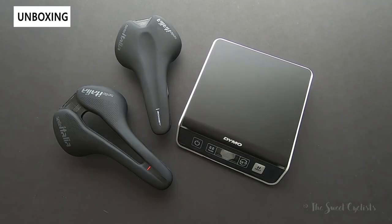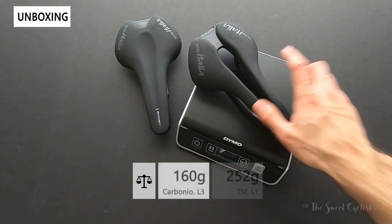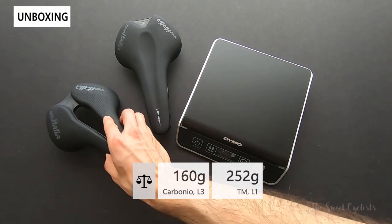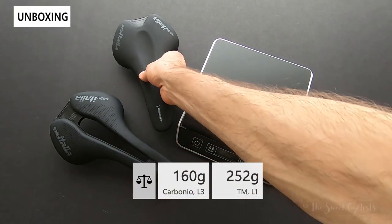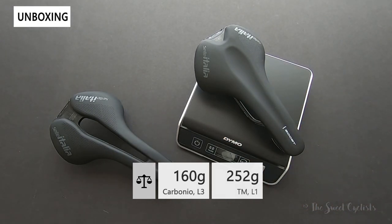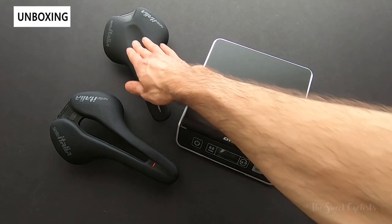Now let's take a look at the weight of the saddles — both feel quite light to the touch, but we'll see what the scales say. Starting with the more expensive carbon variation, it comes in at 160 grams. This is the L3 version, so the wider variation — the more narrow one will be even lighter. The more affordable manganese variation comes in at 252 grams, quite a bit heavier, and this is also the non-Superflow version.